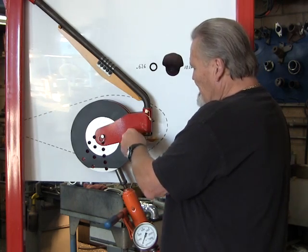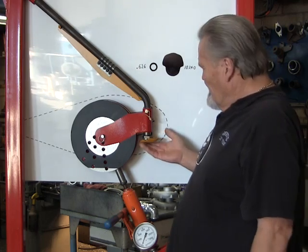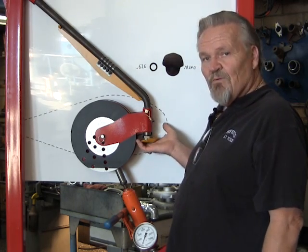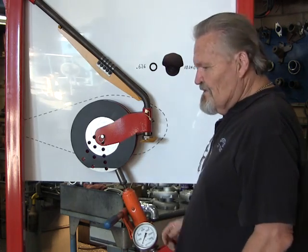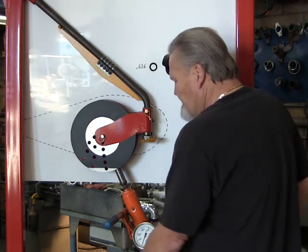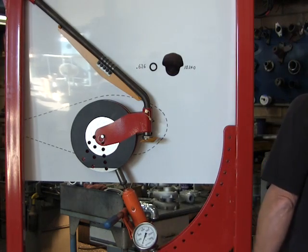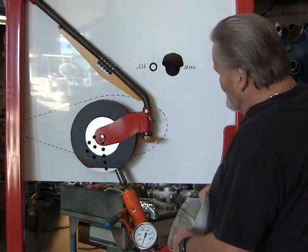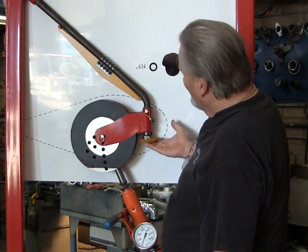All the cotter key actually does is hold it in place so it doesn't fall out. Any action that this part would ever see is going to be in this direction, so the cotter key really doesn't do anything other than just keep it in place so it doesn't fall out.